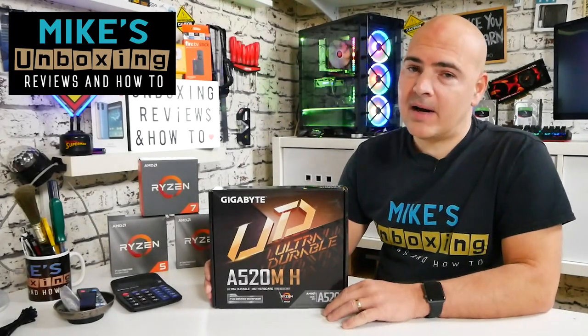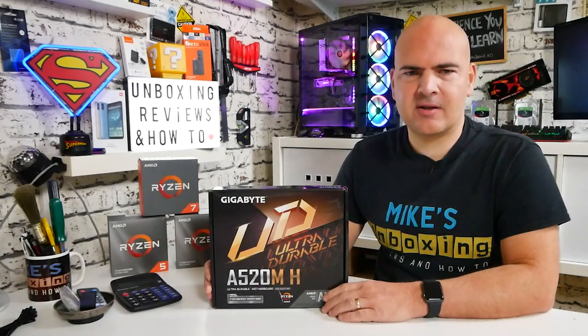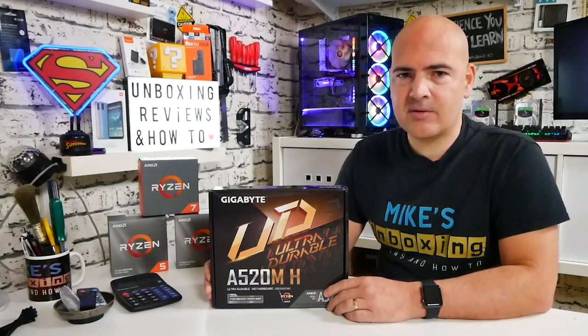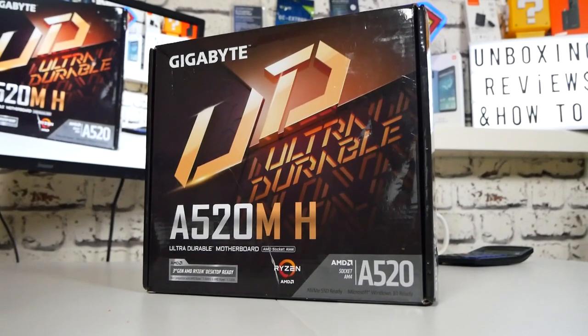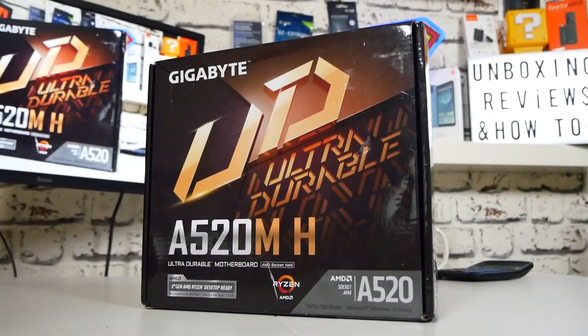Hi, this is Mike from Mike's Unboxing Reviews and How To, and today we'll be taking a look at an ultra budget option for those of you building new systems, maybe looking towards some of the newer Ryzen 5000 processors or a cheap Ryzen 3000 processor. This is the Gigabyte A520MH.